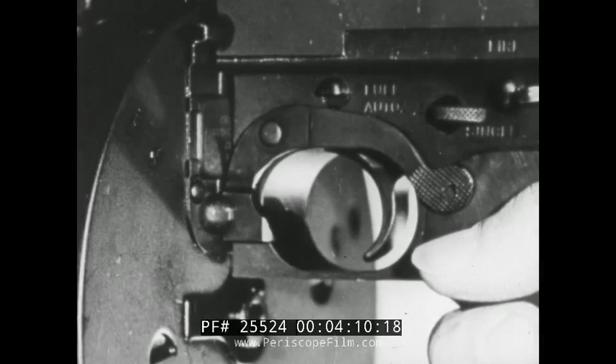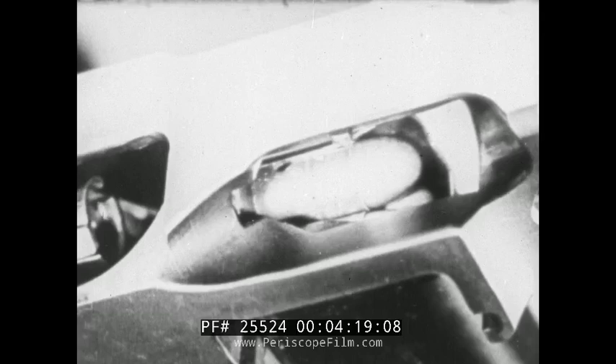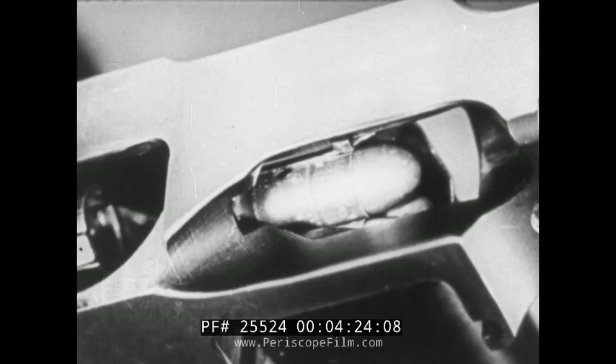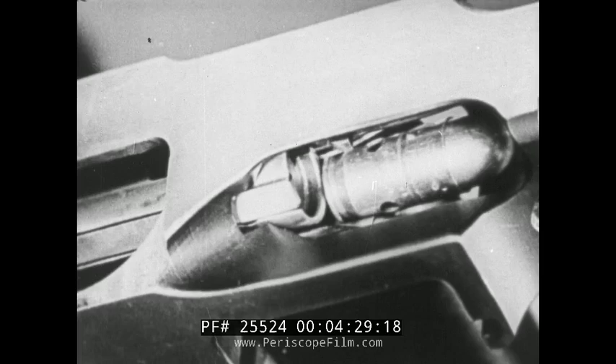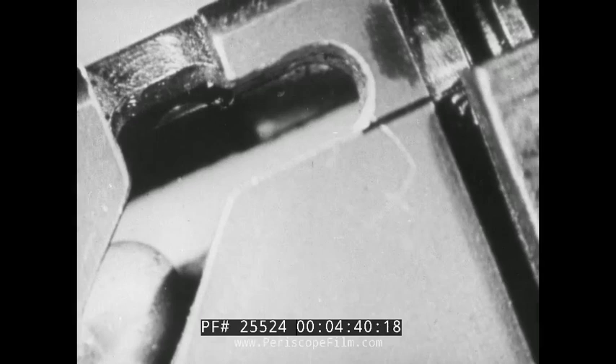The second phase of functioning consists of the forward movement of recoiling parts. When the trigger is pulled, the bolt moves forward under the action of the recoil spring, carrying the lock and actuator with it. After the bolt moves about an inch, the forward end touches the back of a cartridge and pushes it forward until the nose of the bullet comes in contact with the bullet ramp in front of the receiver. The cartridge is guided into the chamber by the bullet ramp and the lips of the magazine. When the cartridge has been seated in the chamber, the extractor snaps around the rim of the cartridge.